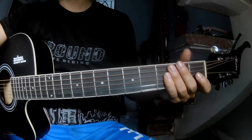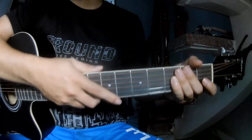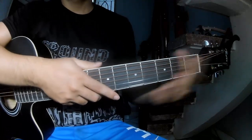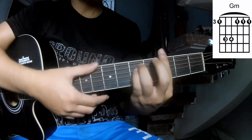Hi everyone, today we see how to play Paint the Town Red by Doja Cat plus those two cables. The chords in this song are A Am and G Am.